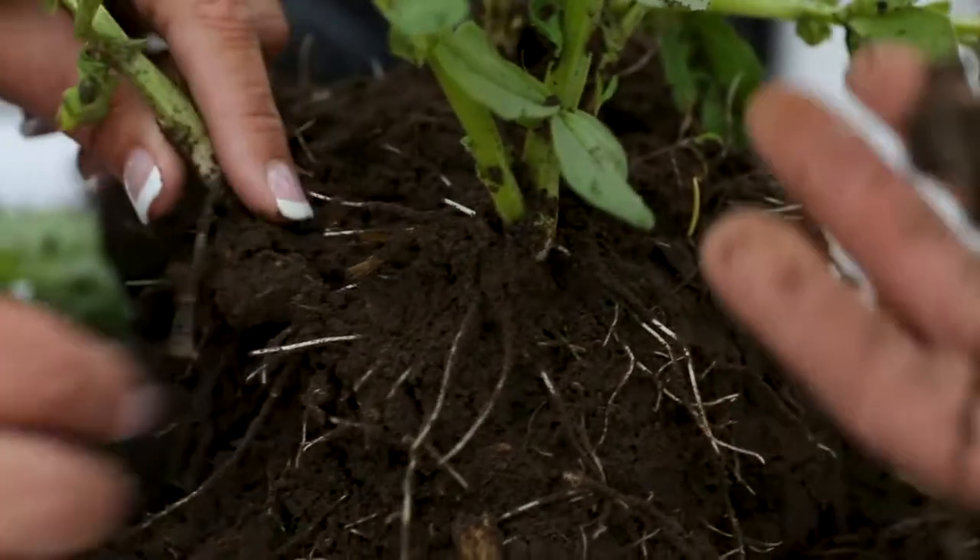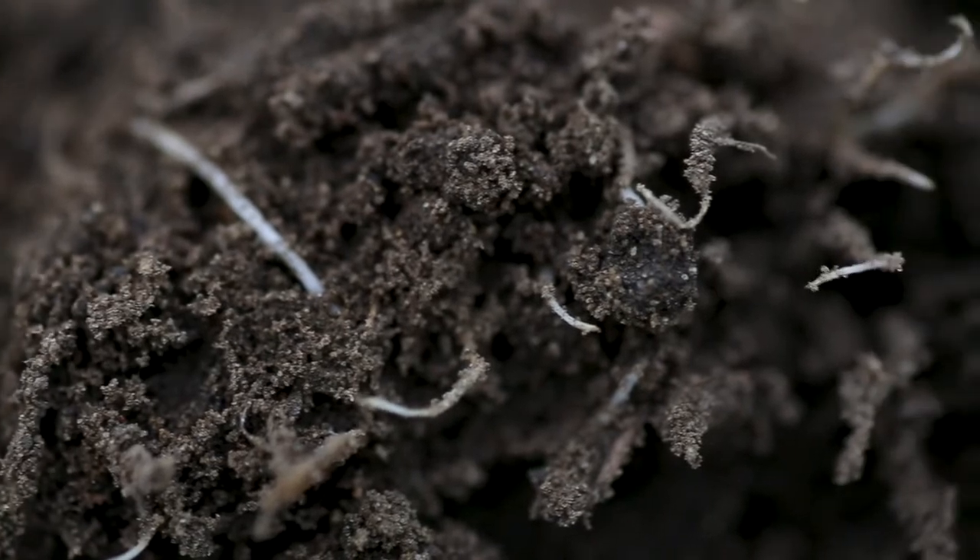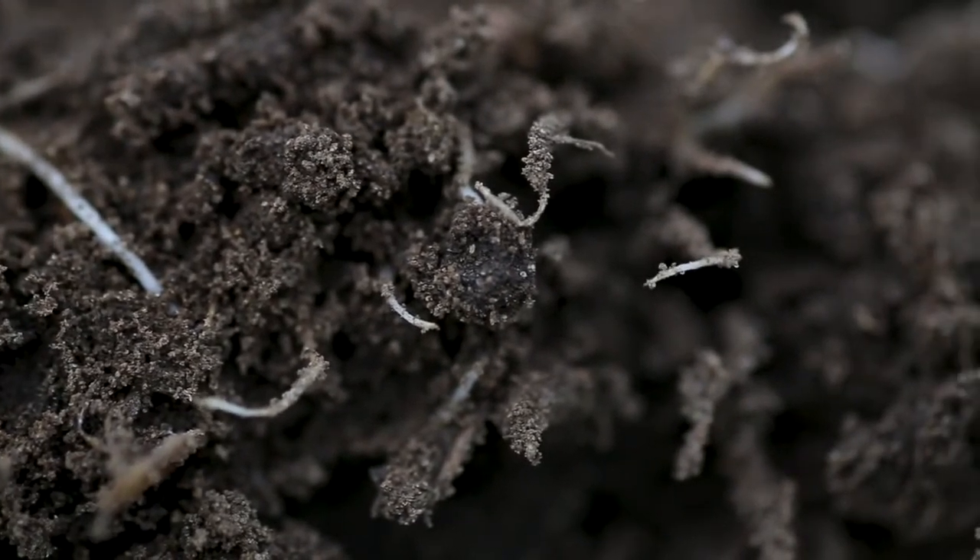Look for the presence of earthworms, beetles, nematodes, and other soil life. All these details will help you identify your soil health status.